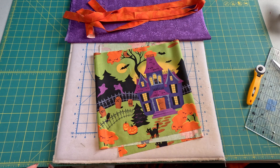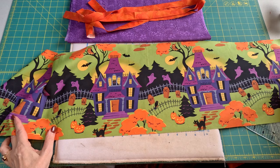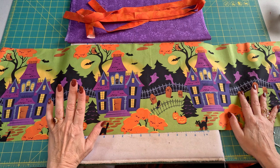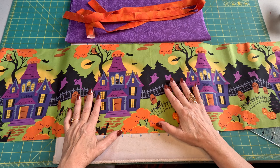Welcome back to Aunt Debbie's Boutique. We are continuing with our holiday decor series and concentrating on Halloween right now. Today we're going to make a very simple Halloween table runner. I had this wonderful print of haunted houses — not just a random toss print — and I thought this would make a beautiful table runner, so I'm going to feature it.